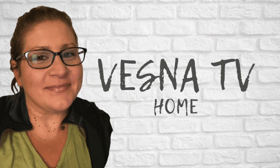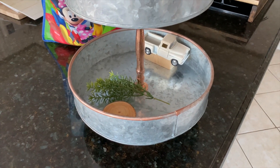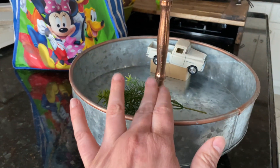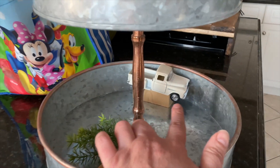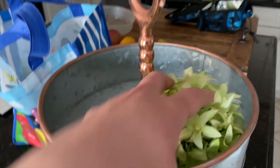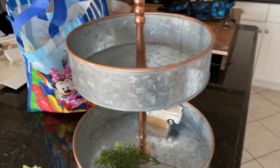I start off with just my tray and I clean it off. I had some decor left on it from St. Paddy's Day, so I might use some of these pieces or I might not. I always kind of leave some of the greenery and that pickup truck because I like to include it in some of my decor. But the first step is to clean it.